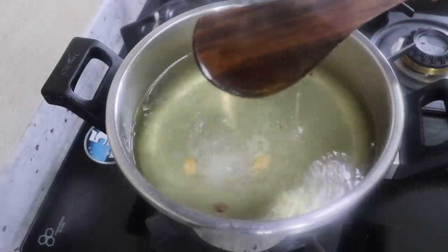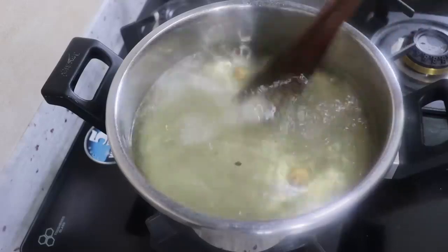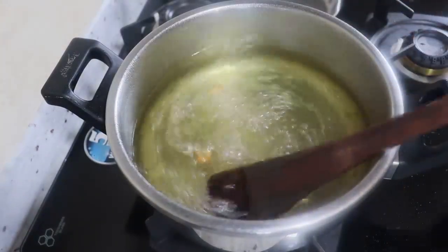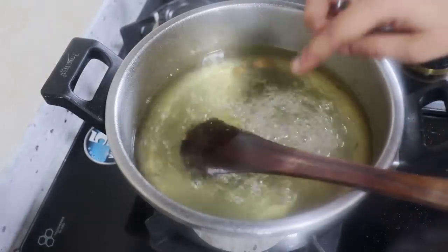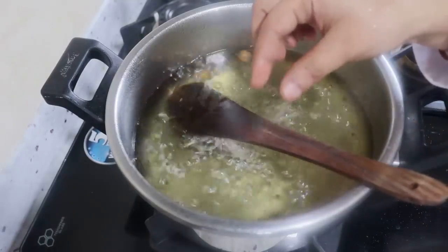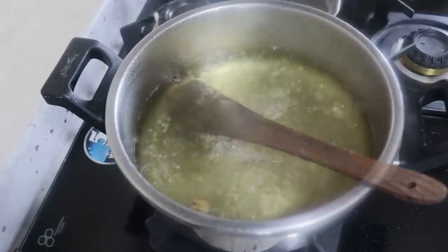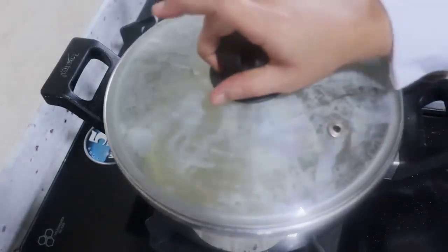The consistency of the jamun is very important. The jamun should be very soft. If the jamun looks very dark, that is not good.